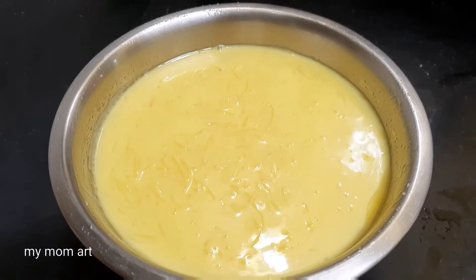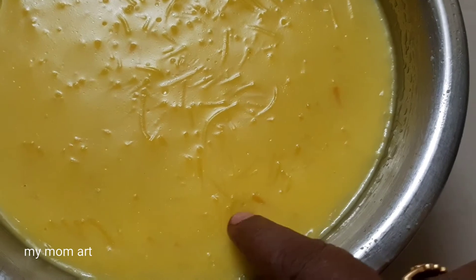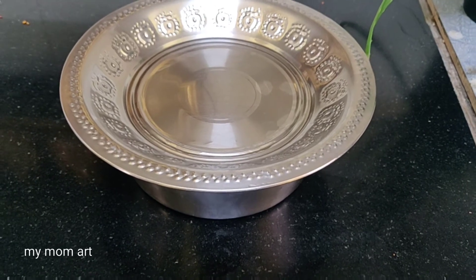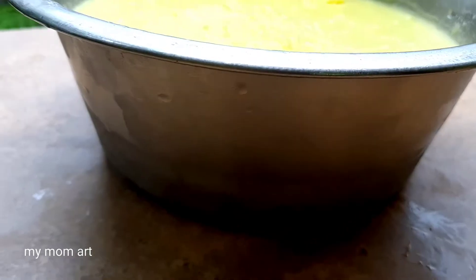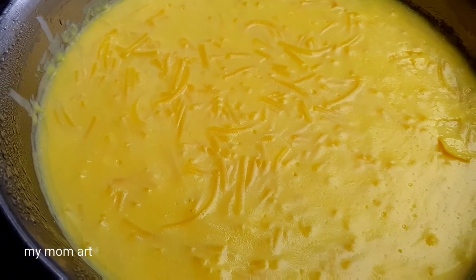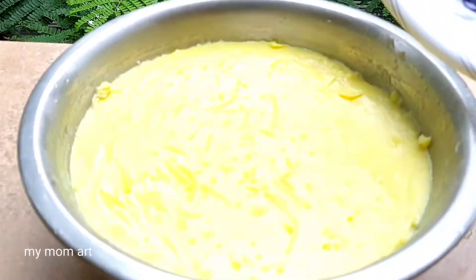Apply the ice cream cake mix to the plate. Now we put the base on our plate and put it in the fridge. Place it in the freezer for 4 hours.